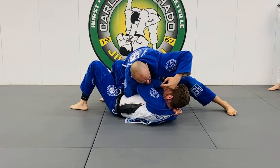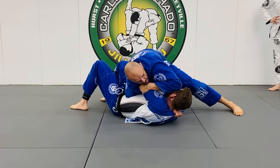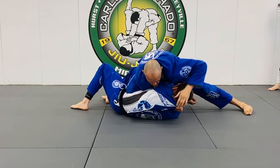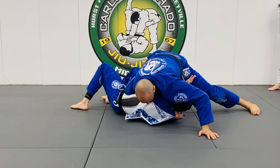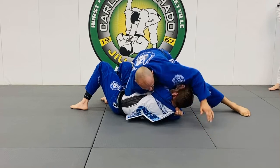As you feed this, he blocks it. A couple ways: you can cut and chest pressure, you can pull that elbow across, and then just sprawl right on his shoulder right here as I'm pulling this back and sprawling. That's one option.